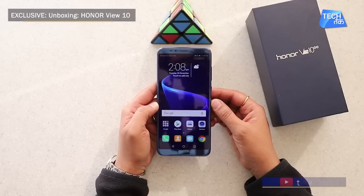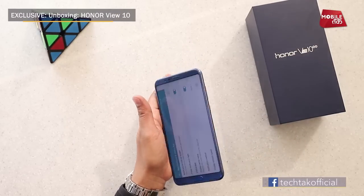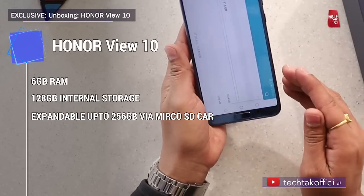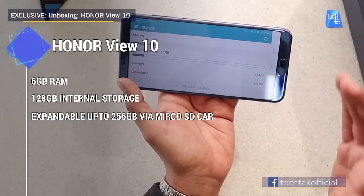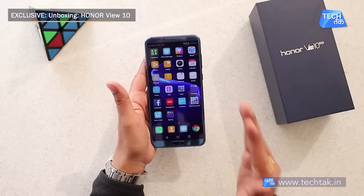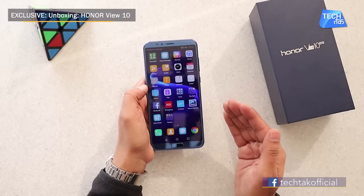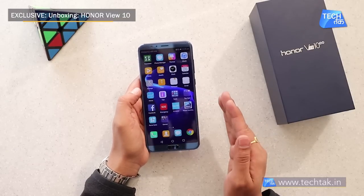The AI features we will show you in the full review. This phone is available in two colors: navy blue and midnight black — and this is the navy blue. In terms of storage, it has 6GB RAM and 128GB internal storage, which is expandable up to 256GB via microSD card. So in terms of specs, this is a fully loaded phone. It runs on a 1.8GHz octa-core processor — specifically the HiSilicon Kirin 970 processor, which is proprietary to Honor phones.